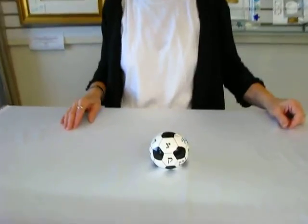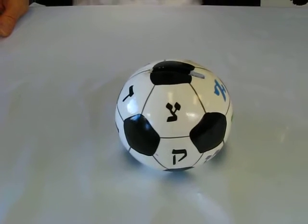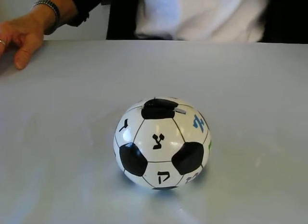Hi, it's Hava and today I have a soccer ball that is a charity box to show you. This ceramic Zadoka, or charity box, is just perfect for the soccer fan. It's going to make saving a few pennies of their allowance very easy.